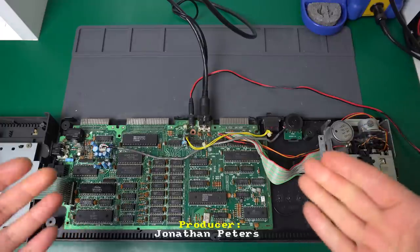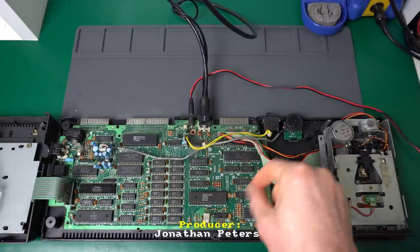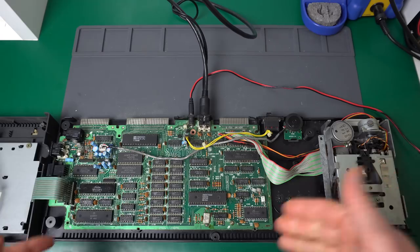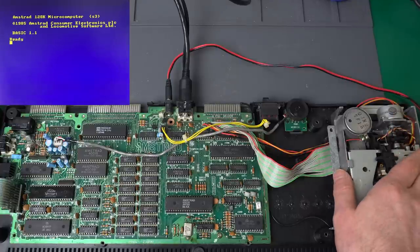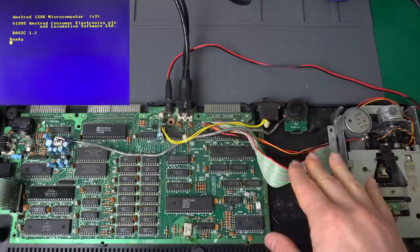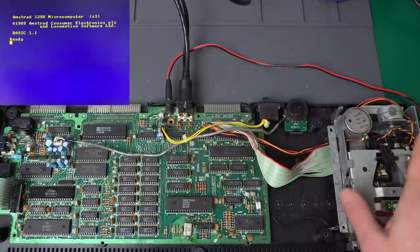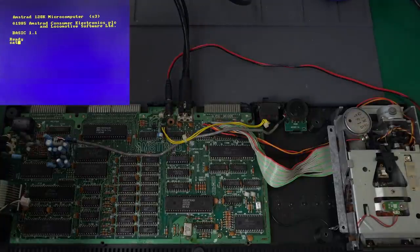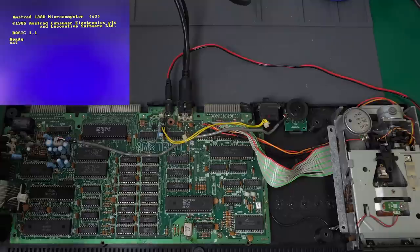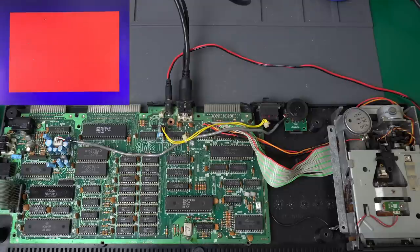So this is the Amstrad CPC-6128 that I was just restoring, and there was nothing really special about it - that's why I wasn't even making a video. One of the sockets was a little corroded, so I removed the socket, put a new one, turned it on, and it was working great. I moved on to testing the drive, and that's when weird things started happening. Notice I don't even have the 12-volt connector connected anywhere, so the drive is not powered. But when I tried typing CAT to access the disk, I got this - and that was weird enough that made me pause and decide to start the video.